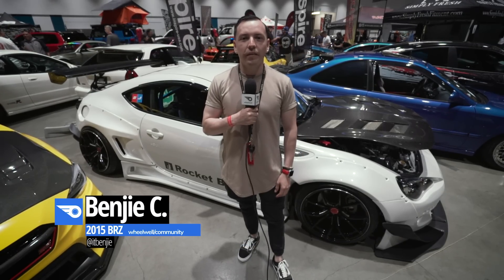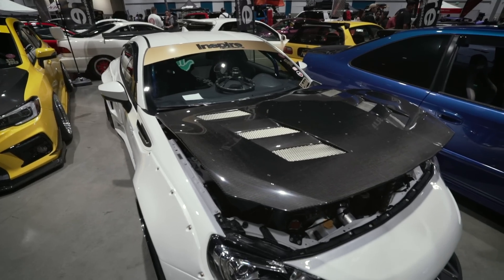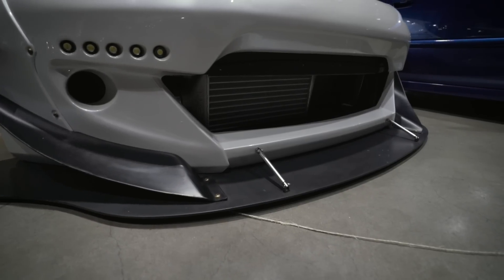Hello guys, my name is Benjamin and this is my Subaru BRZ 2015. I bought this car in 2015 brand new, zero mileage.